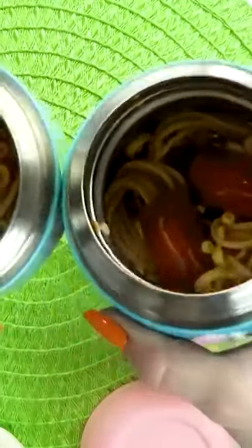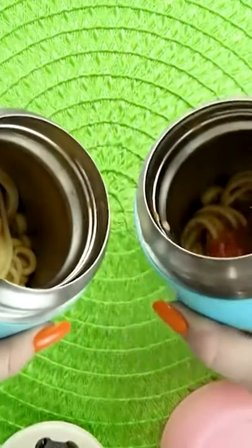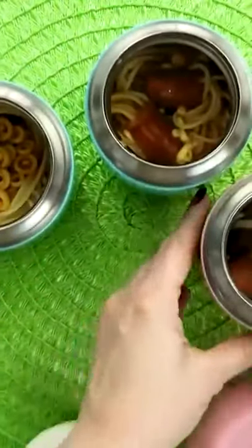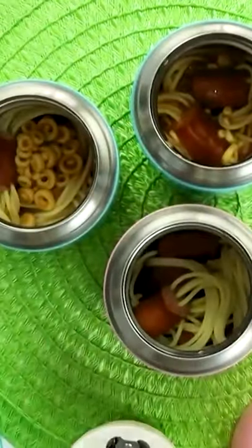What I like to do is go ahead and add them into some store-bought soup. I use Joe's O's from Trader Joe's — they're basically like a spaghetti-o type soup. I think with that red tomato soup in there with the noodles, it looks really creepy.